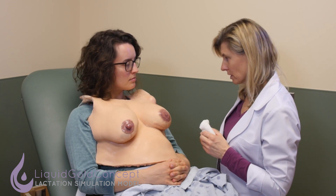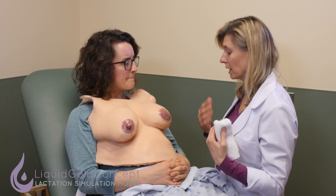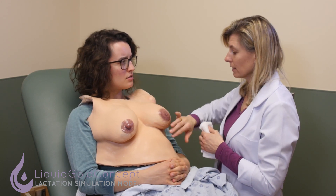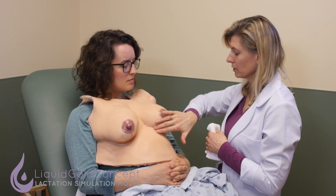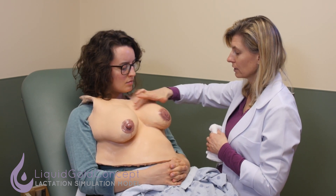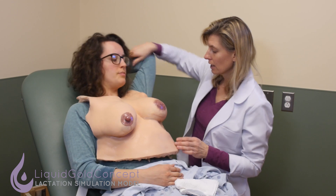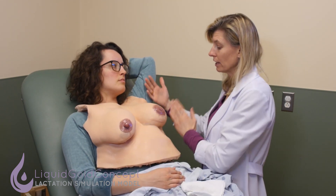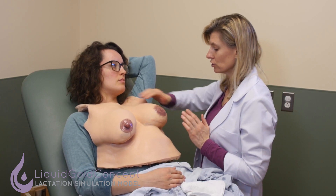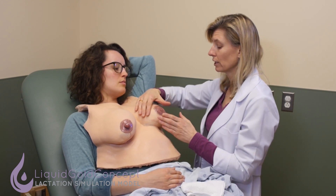Another technique is lymphatic drainage massage. The lymphatic system throughout our whole body helps remove fluid as well as other toxins. You have a lot of lymph nodes in your armpit because your lymphatic system from the breast drains up into the armpit — that's the primary drainage. At home you could be reclined or even lie flat, and it's a very gentle massaging that encourages fluid to drain out of the breast.